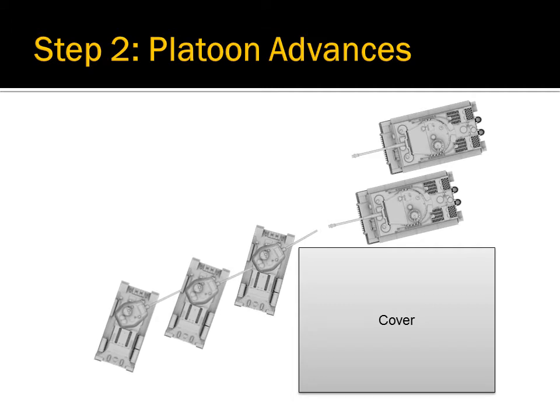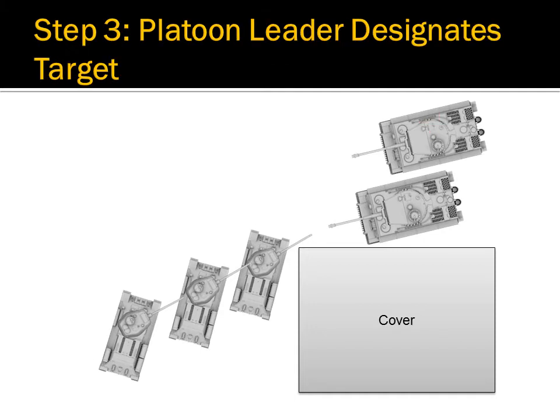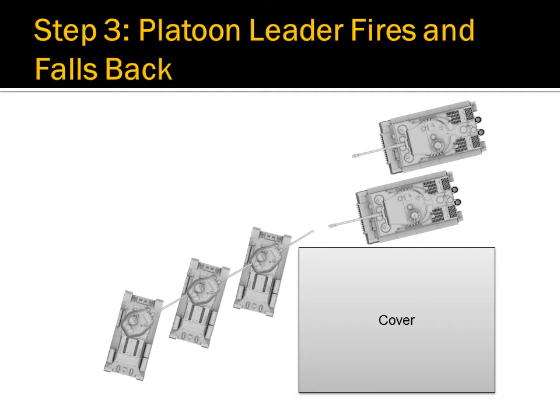It is important to note that they do not advance past the platoon leader. Instead, they use the platoon leader for cover and concealment. The tankers behind the leader should be aiming at the back of the platoon leader's turret. The platoon leader then uses the T-target button to designate the priority target, and will also call out: 'Target! Tiger! On the left!' The platoon leader then fires and falls back.